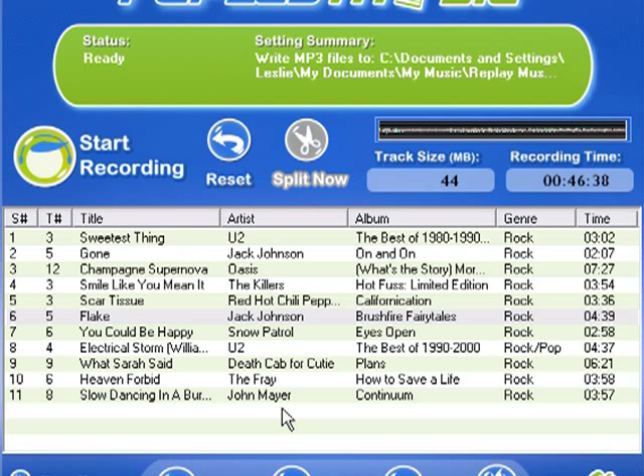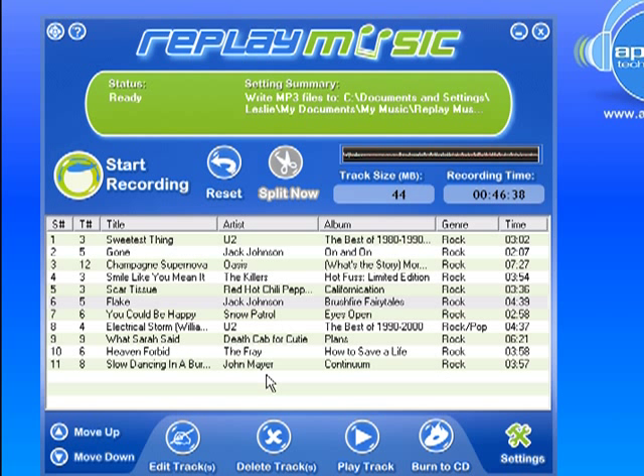It's a great way to discover new music or rediscover old favorites. It's a really wonderful tool for anybody who's got an MP3 player or an iPod. It can burn to CD too, so it's a wonderful way to make sure you can take your digitized music with you.